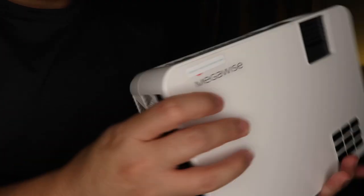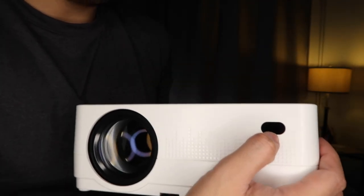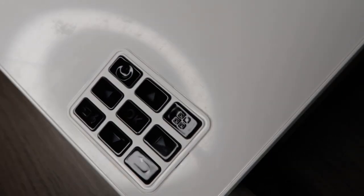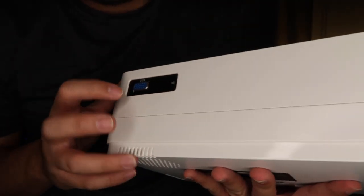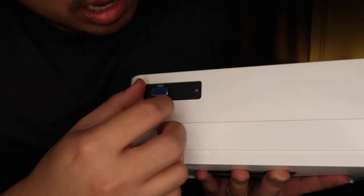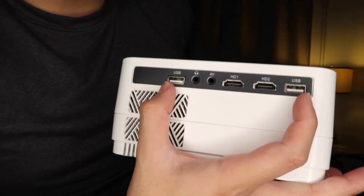This is the sensor for the remote control. Here are the buttons — this is for the power. There's also a port for VGA, two HDMI ports, and two USB ports.